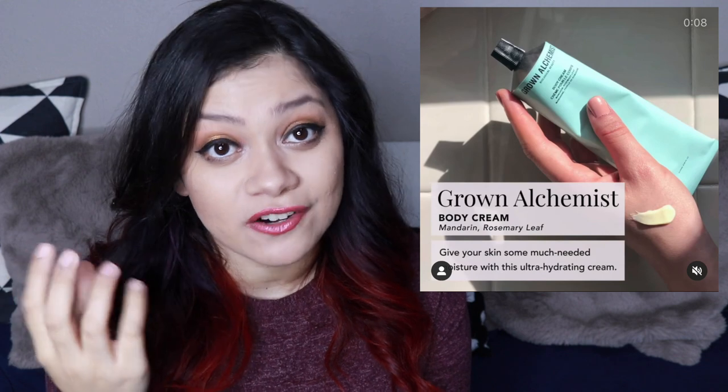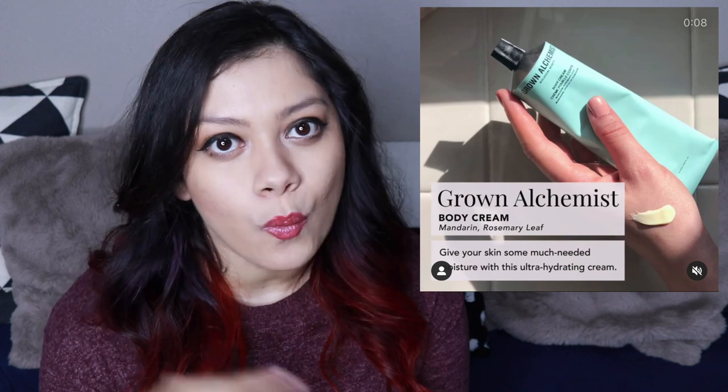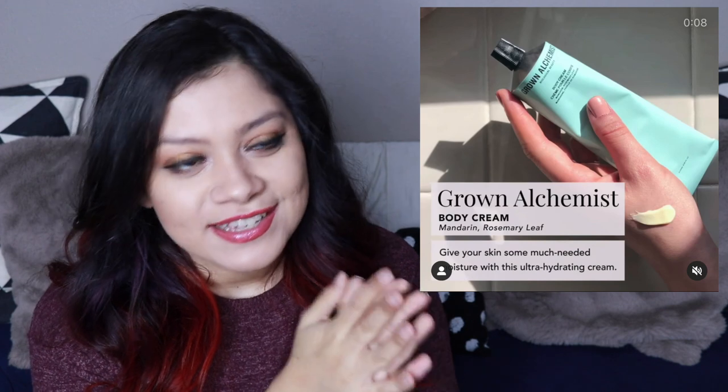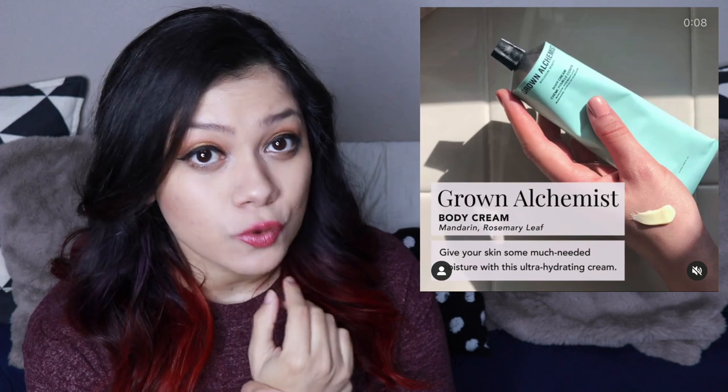The fourth ingredient is called cetearyl olivate, which is basically the wax of cetearyl alcohol mixed with the fatty acids from olive oil. And then the fifth ingredient is called sorbitan olivate — that's kind of the same thing except it's sugar alcohol and the fatty acids from olive oil. But together they make this product called Olivem 1000. When those two ingredients are put together, it has a lipid structure that mimics the same lipid structure of our outer layer of skin. So it's extremely moisturizing and softening, but it also helps your skin absorb caffeine better.